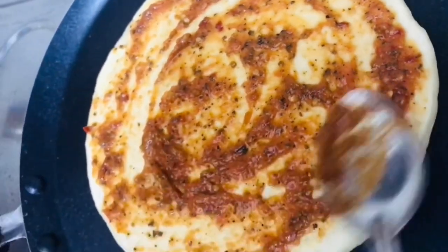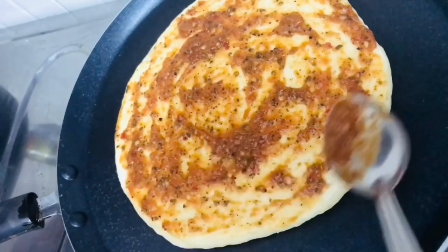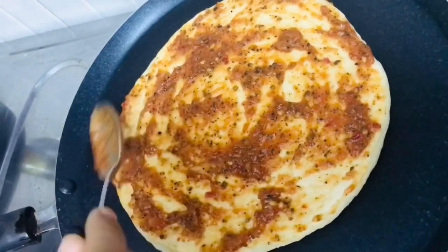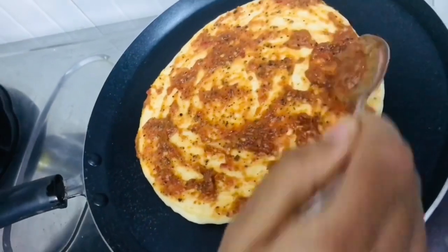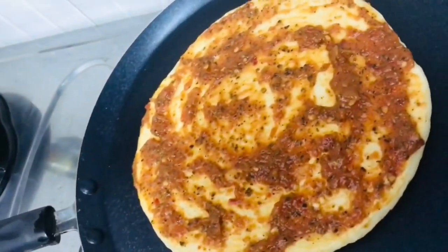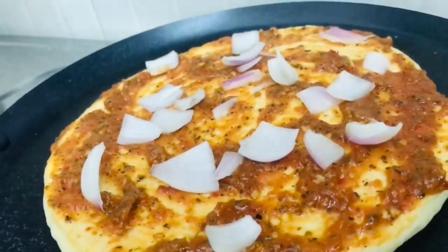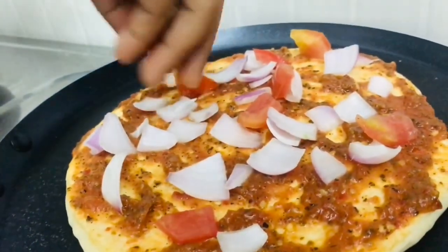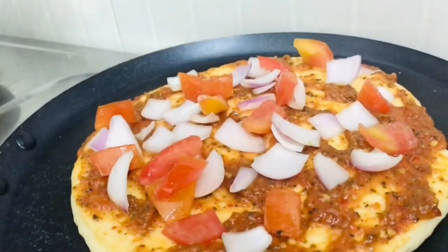We are ready to make pizza sauce. I posted a video on the pizza sauce on the other side. I will show you the link to the video. We are going to make the pizza sauce and the chicken one by one.